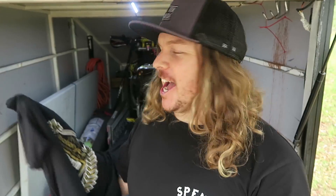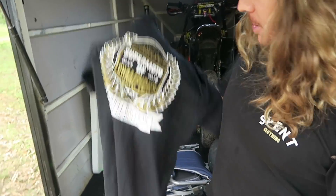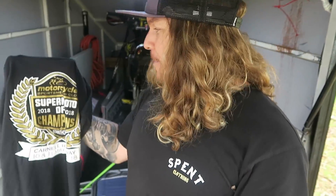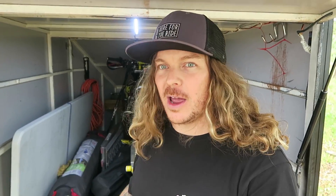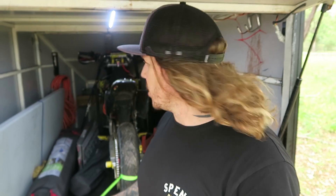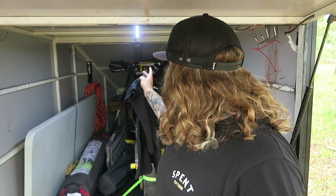I'm done for the day, down here at Supermoto of Champions in Stanthorpe at Carnell Raceway. It's been a crazy day. We've got a bunch of notes to do when we get home — we've got to dial in the bike, drop the suspension, run a little bit lower pressure, straighten our rear wheel, and we can probably run just a little bit more power.